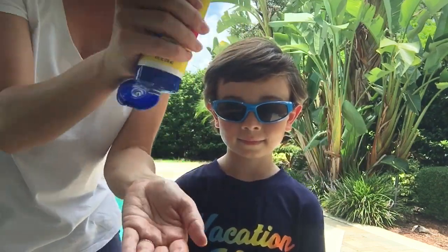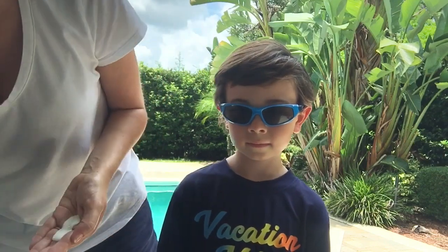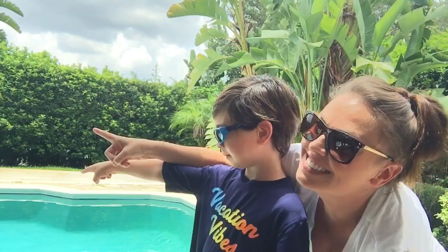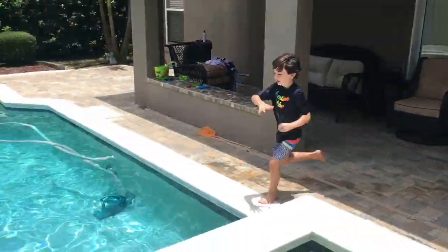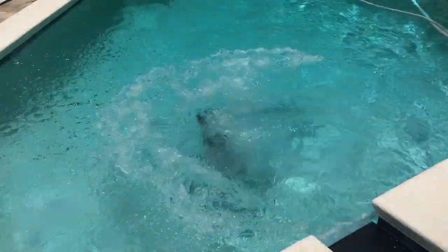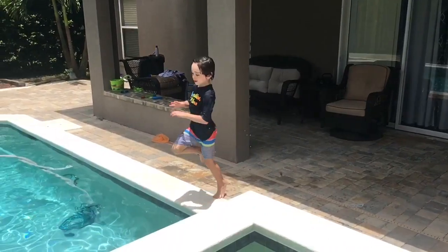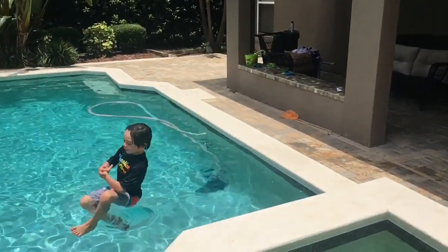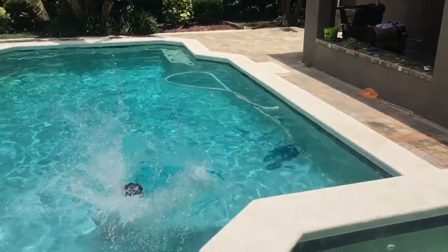When in doubt you can always use a cream — it is a little bit harder to apply to the kids, but it will give them the best SPF protection. I know it can be hard, but having them wait about 10 minutes before they go into the water will really help the product create the perfect protective barrier. Enjoy the rest of your summer!